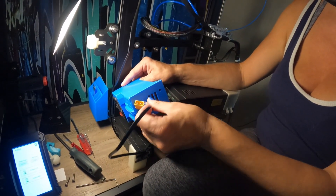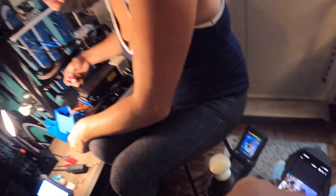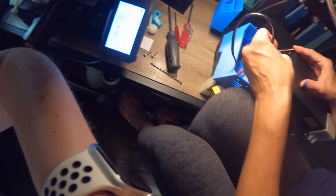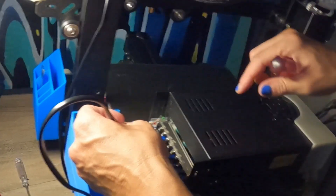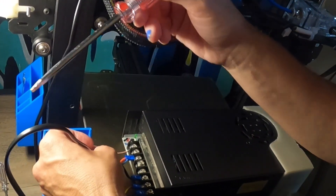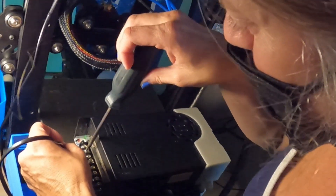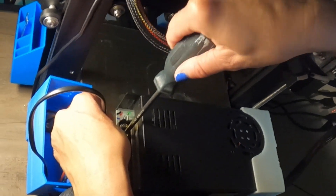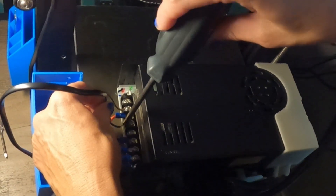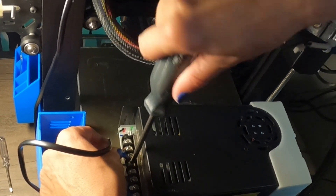We're routing it under the leg of the printer. Brown wire goes to the right, and blue goes closest to you. Put the screw cover on — brown is clipped in, then blue. Everything's screwed on — that's how it's done.